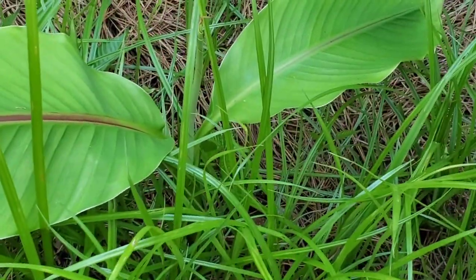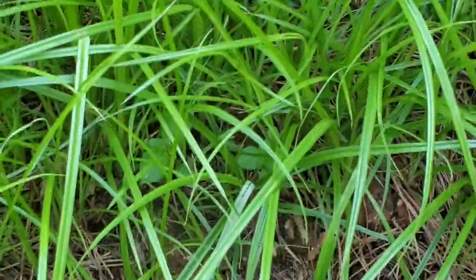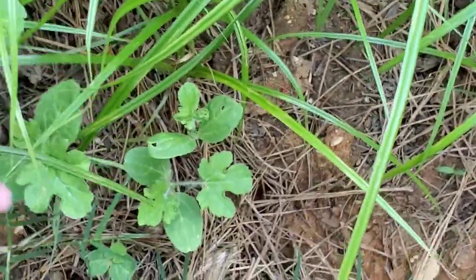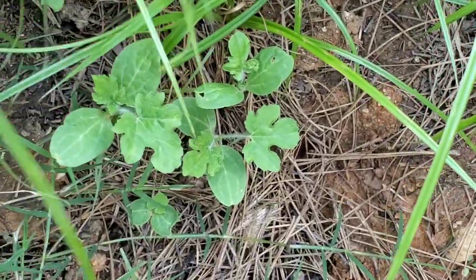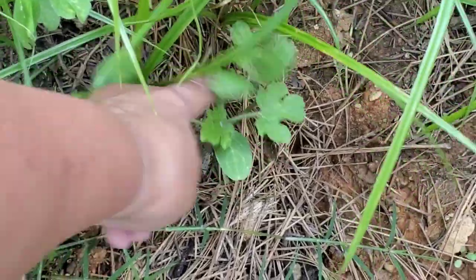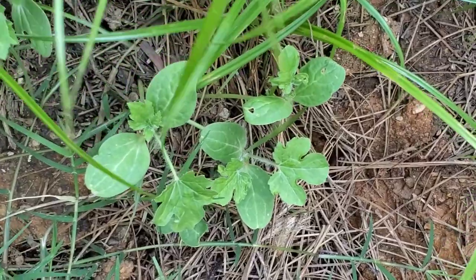I also have a banana plant coming back up there. Oh, not sure what this is. If anyone knows what this is, let me know. It almost looks like watermelon — not really sure. That might be a lovely surprise.